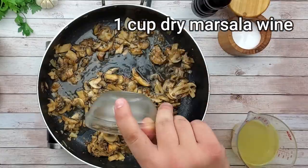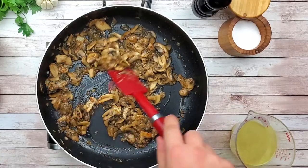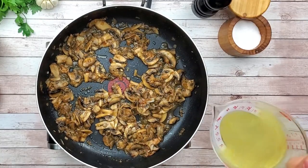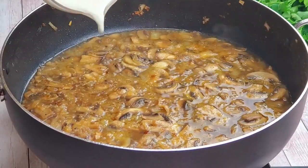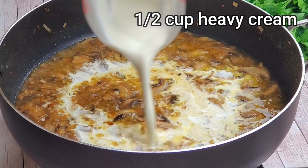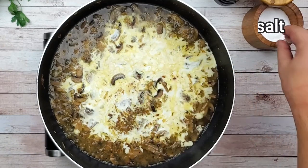Add dry marsala wine — make sure it's not sweet marsala. Reduce it. Add one cup of chicken stock and half a cup of heavy cream. Season with salt and pepper.